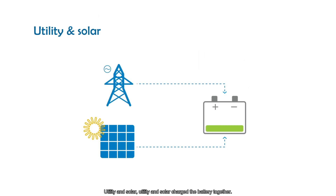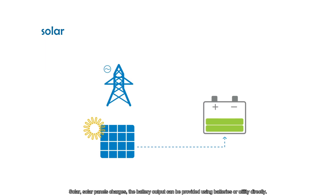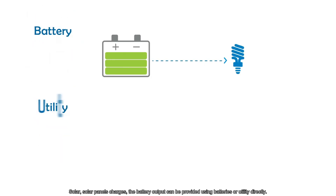In Utility and Solar mode, both utility and solar charge the battery together. In Solar-only mode, solar panels charge the battery, and output can be provided using batteries or utility directly.